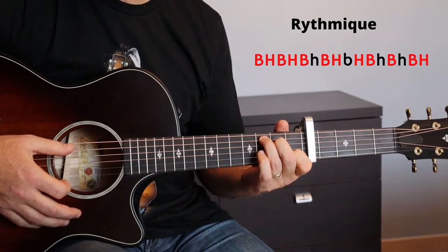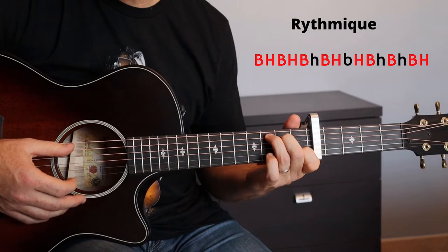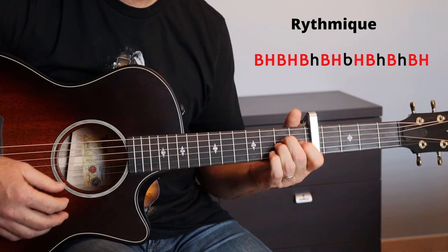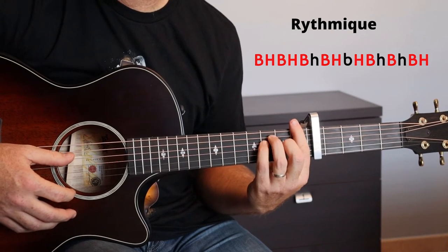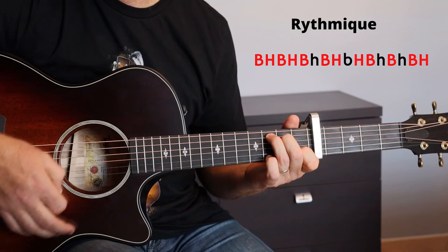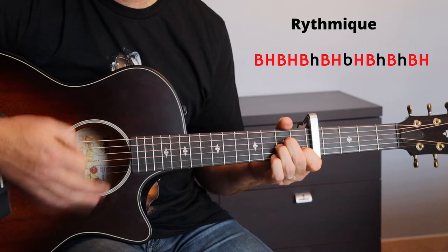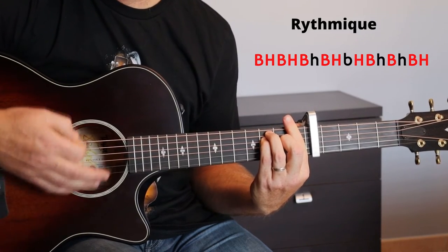Nous passons au refrain. Le refrain, nous allons avoir une mesure de Do, une mesure de Sol, une mesure de La mineur, une mesure de Fa majeure. Et nous répétons cette progression d'accords trois fois. Je la fais une fois, ça donne ça.